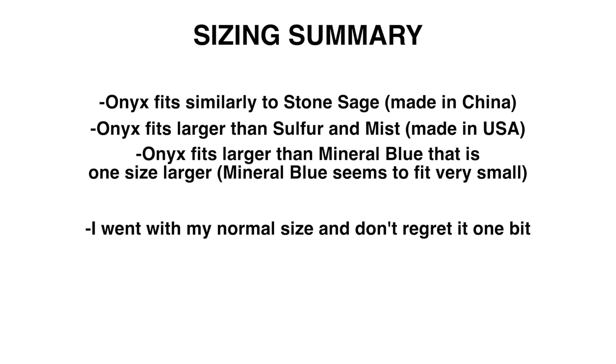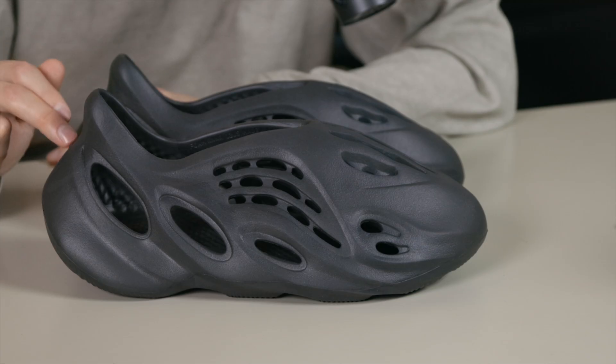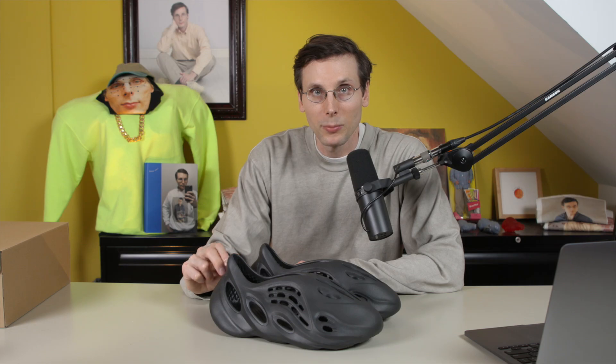I feel really good about going with my normal size in these. If you're going for a pair of these, good luck — I really hope you get a pair, and thanks for watching.